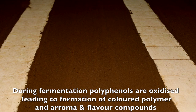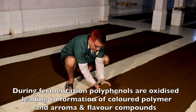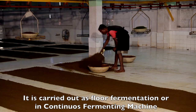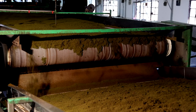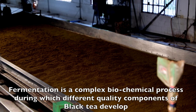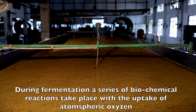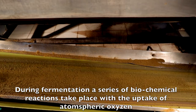The next stage of black tea manufacture is fermentation. During fermentation, polyphenols are oxidised, leading to formation of coloured polymers and aroma and flavour compounds. It is carried out as floor fermentation or in a continuous fermenting machine. Fermentation is a complex biochemical process during which different quality components of black tea develop, involving a series of biochemical reactions with the uptake of atmospheric oxygen.